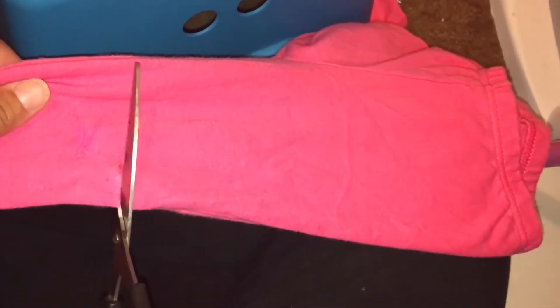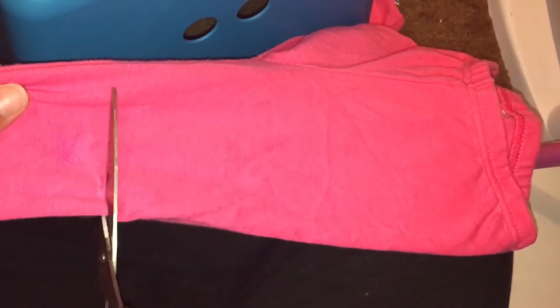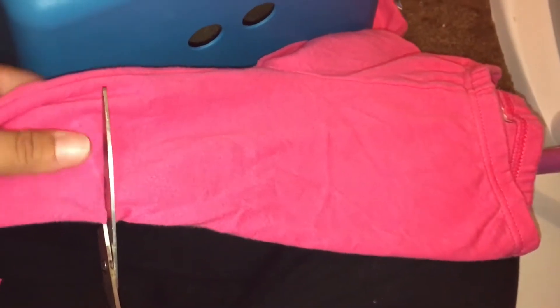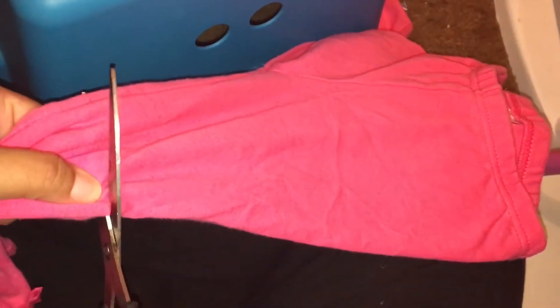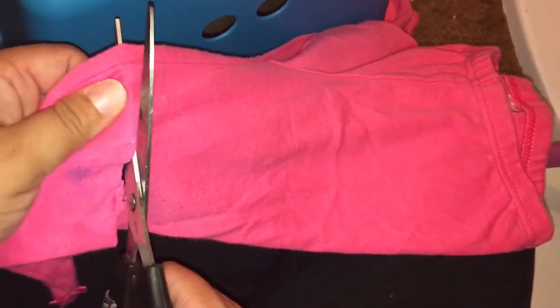I just cut right above the little crayon mark. I cut right across — it's not always going to be a really straight line, but it doesn't matter because I use these for my daughter to play in the summer, so it's not that big of a deal.